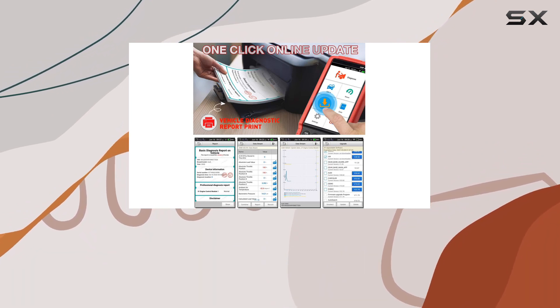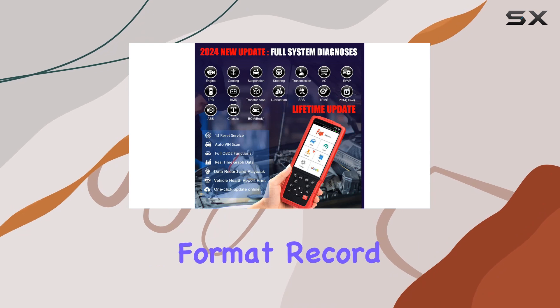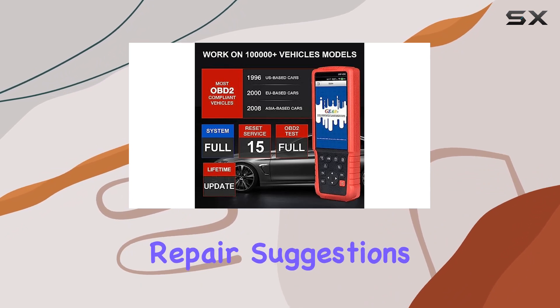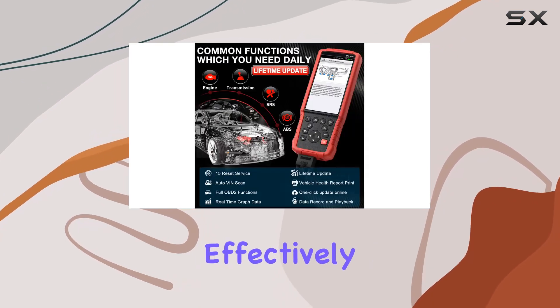The 4-in-1 live data display is a standout feature. You can view data in text or graphical format, record playback, and even share it. The built-in feedback module provides customized repair suggestions, and the DDC library and Google search help interpret error codes effectively.